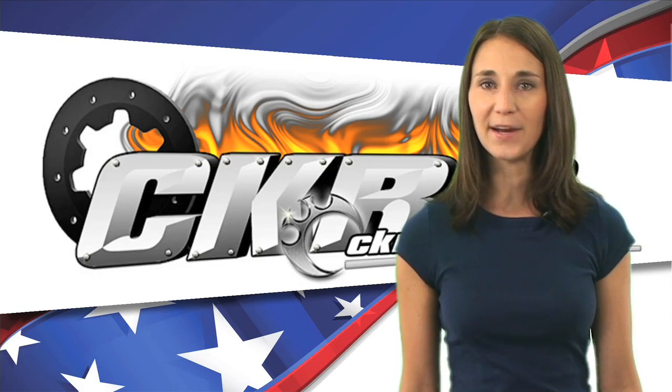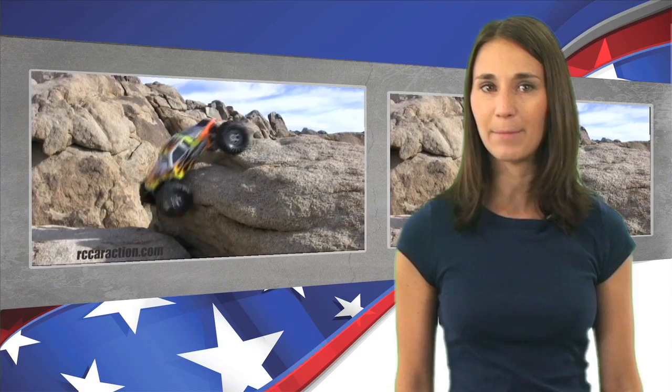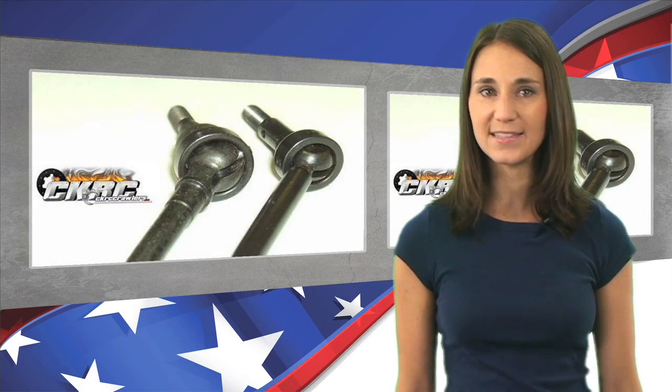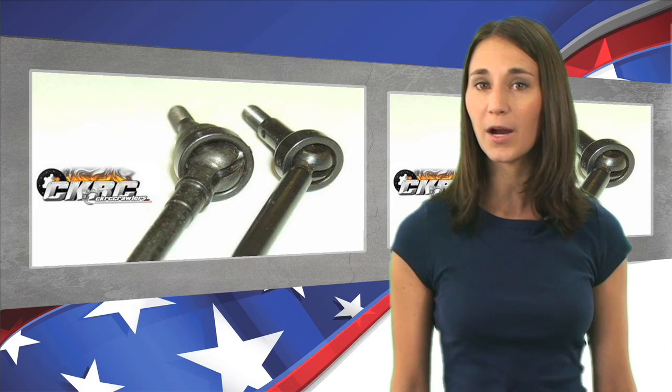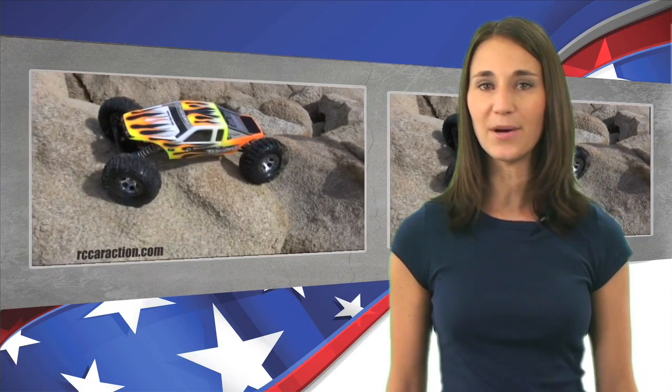CKRC's latest upgrade is specifically for LOSI's popular Comp Crawler. These heavy duty CVD axles have been made by MIP to beef up the Comp Crawler's drivetrain. The upgrade kit is sold with two inner axles, two outer axles, two cross pins, two couplings, and set screws. For the competition-minded crawler, this kit is a must-have.